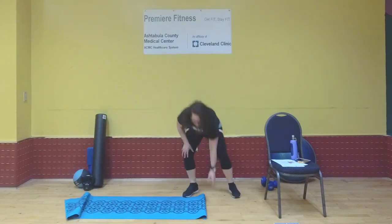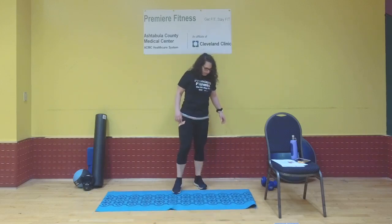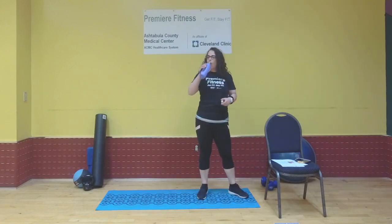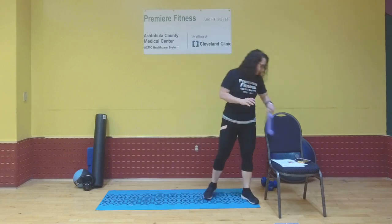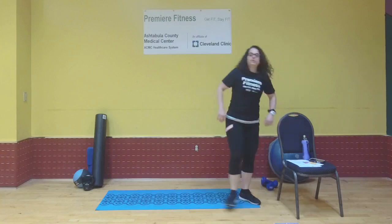Get your drink if you haven't yet. Alright, five exercises — we'll do each exercise 10 times and see how many rounds we can get through.